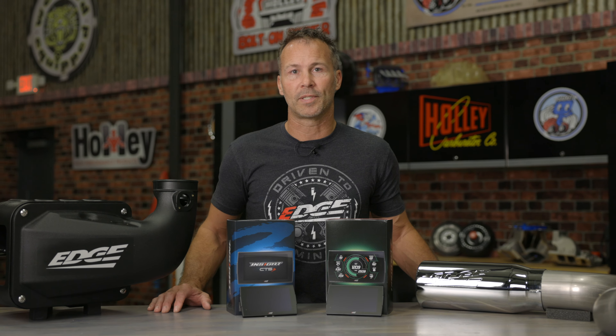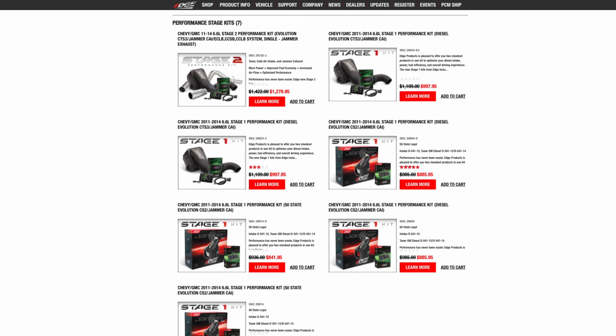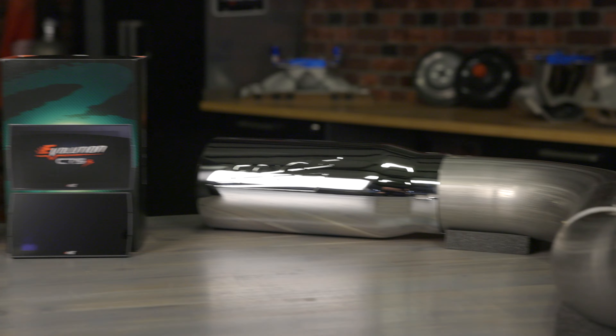The Edge Insight is designed specifically for monitoring, while the CTS-3 Evolution provides the same great monitoring features as the Insight but also has tuning capabilities. If you're looking to maximize your power output beyond just a tuner, Stage 1 and Stage 2 kits are available with a Jammer cold air intake and exhaust.